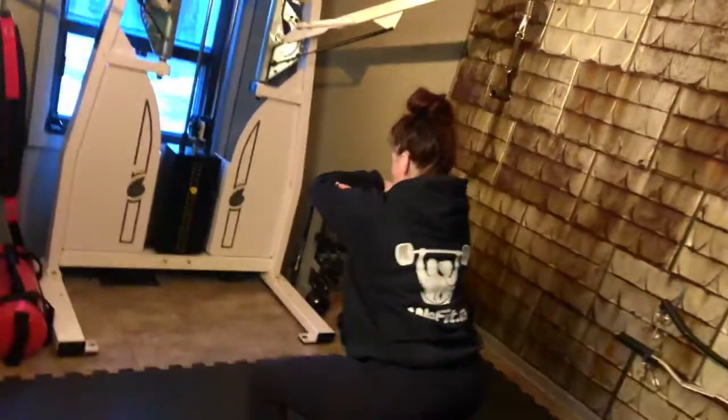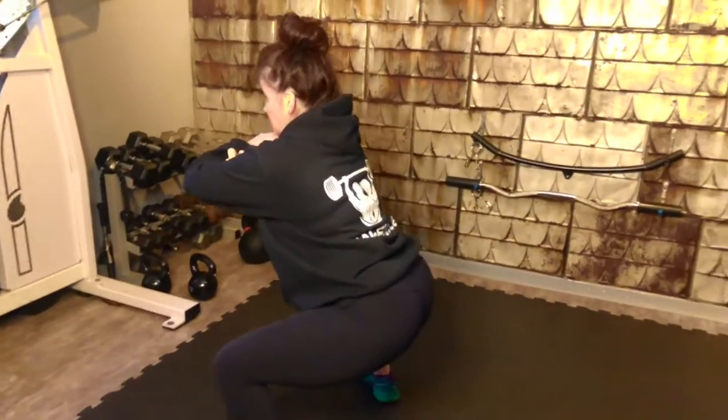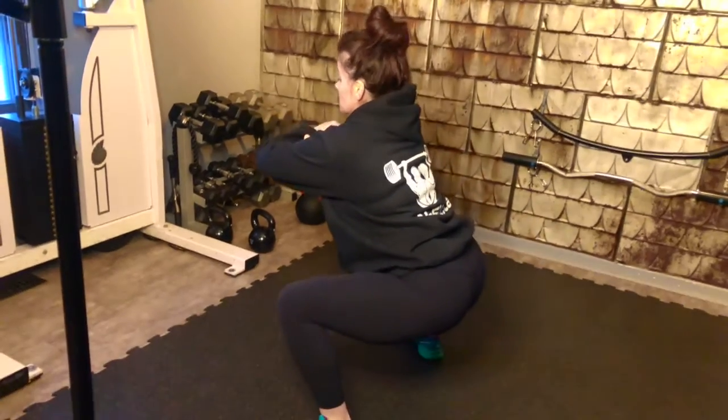You get the hardest one. Just the middle. Just the middle. Weights in the heels. Squeeze the glutes.